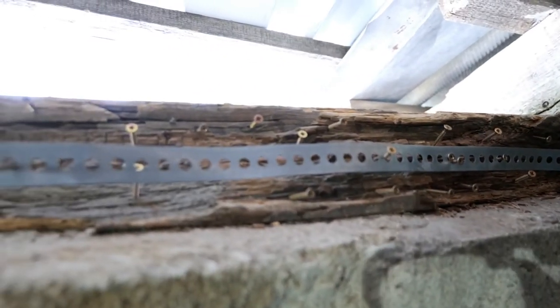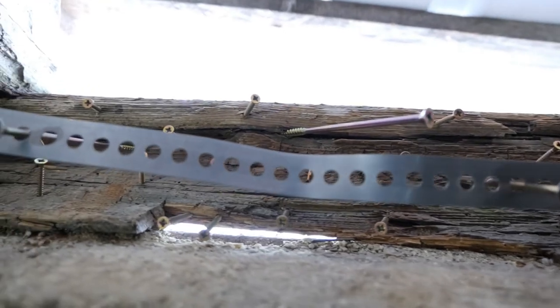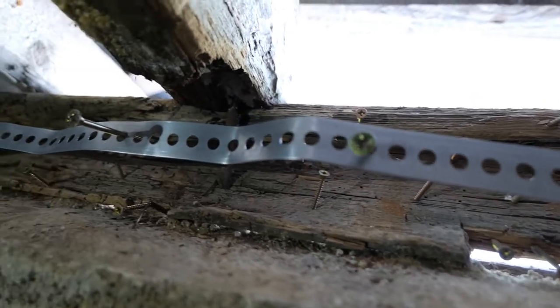After these steps are done your beam should look something like this. I will be giving you a good close-up on the beam here.